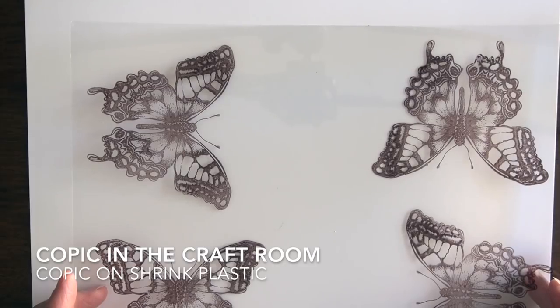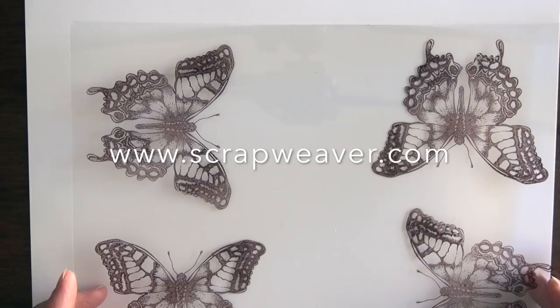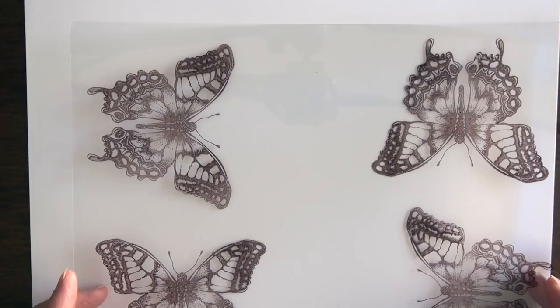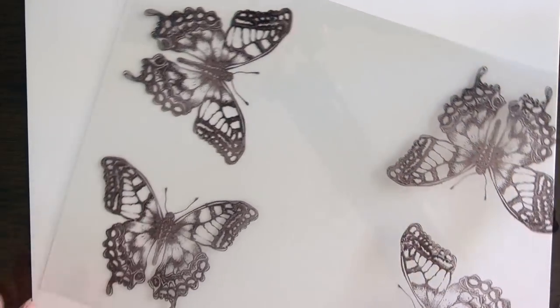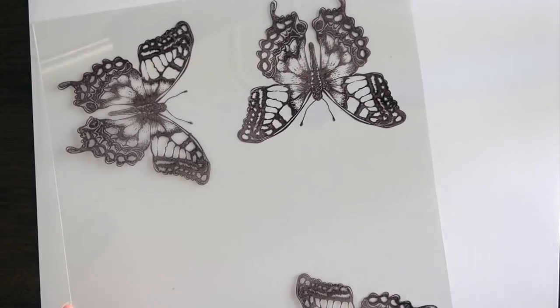Hello and welcome back to Copic in the Craft Room. Michelle Houghton here. What you see in front of you is a sheet of shrink plastic - this is not a particular brand, it's something I picked up on Amazon by just typing in 'shrink plastic.' It's truly just a clear plastic. I have stamped on it with Stays On ink.